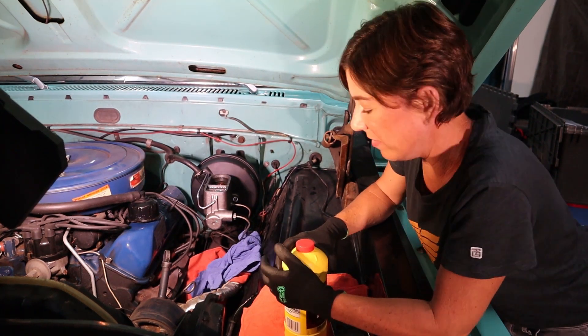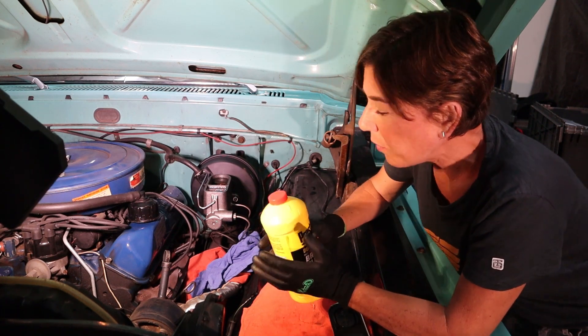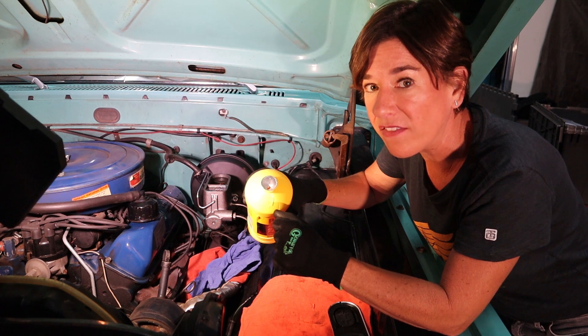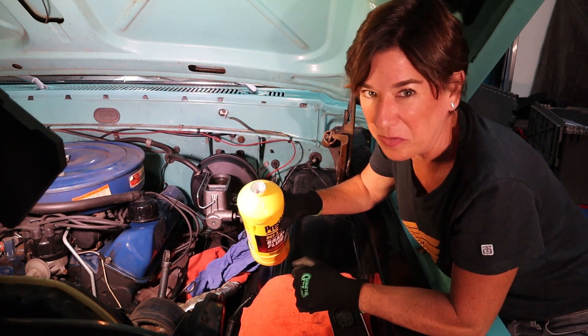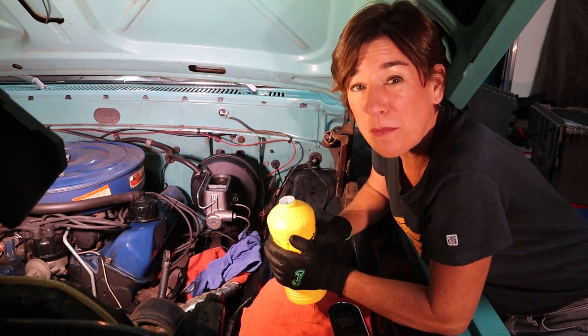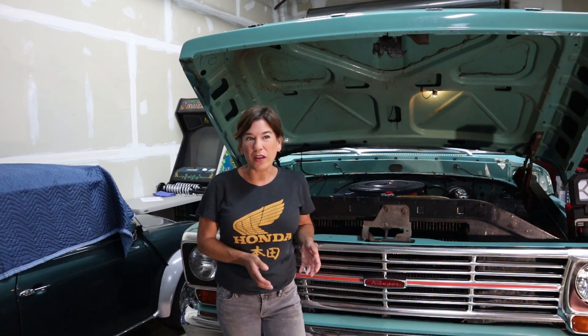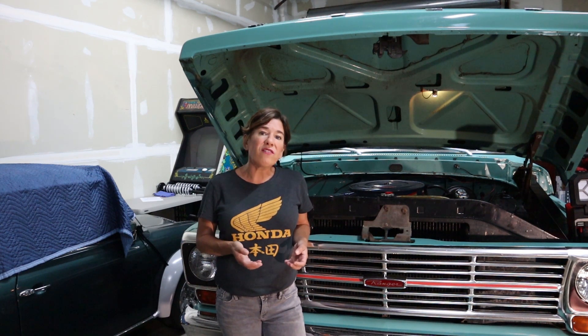The first step of bleeding the brakes is to fill the two reservoirs with fresh brake fluid. A small trick: when you open up the cap of your brand new bottle, just go ahead and poke a hole in the foil — don't rip it all off. This way it'll pour out slowly and easily rather than splash everywhere. We already filled that up so we're ready for the next step. The bleeding process takes two people. The bleeding order will start with the wheel furthest from the master cylinder and end with the closest: start with the right rear, then left rear, then right front, and finally left front.